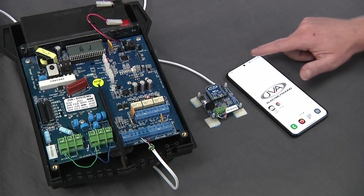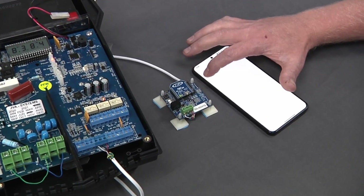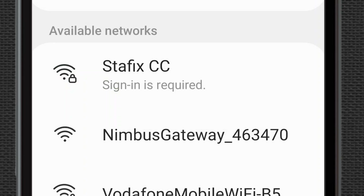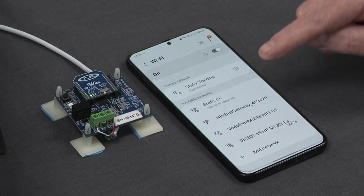Your next step is to go to your phone and select your Wi-Fi network. Turn it on and look for your JVA Wi-Fi gateway. You will find in your available networks a Nimbus gateway with a matching serial number — in this case 463470.